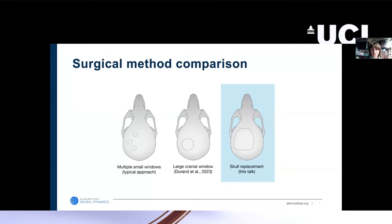Common techniques and approaches to achieve this previously have been to either create multiple small craniotomies for every probe you're going to be recording from — that has been the typical approach. At the Allen Institute, we've also done large cranial windows over the visual cortex in order to study visual behavior.